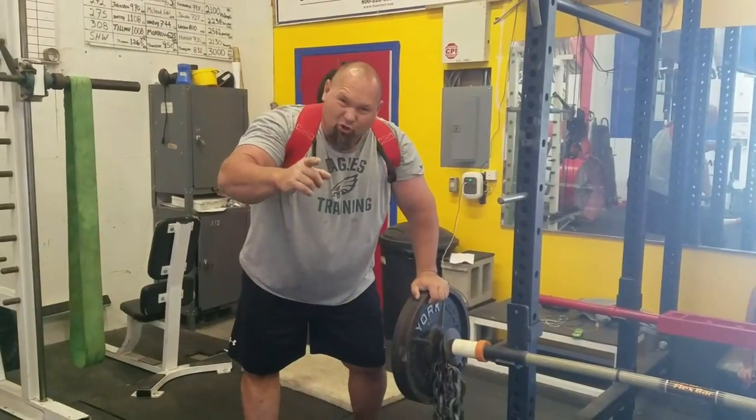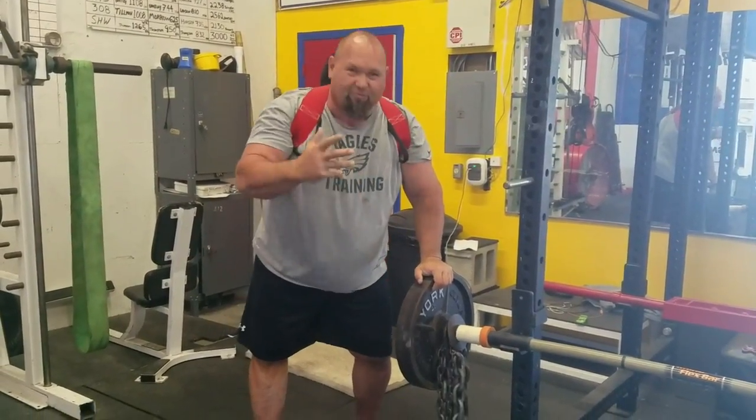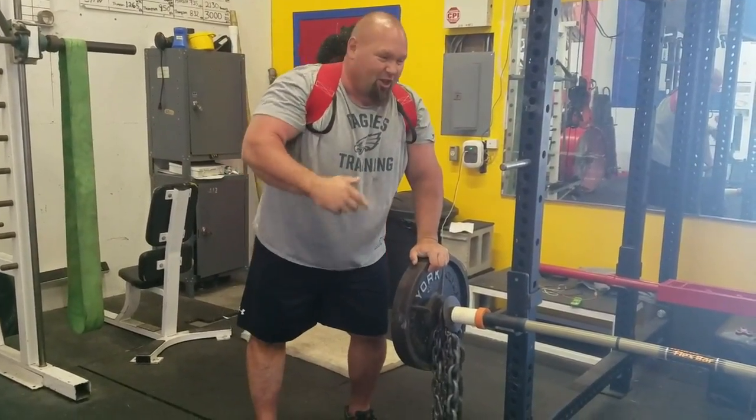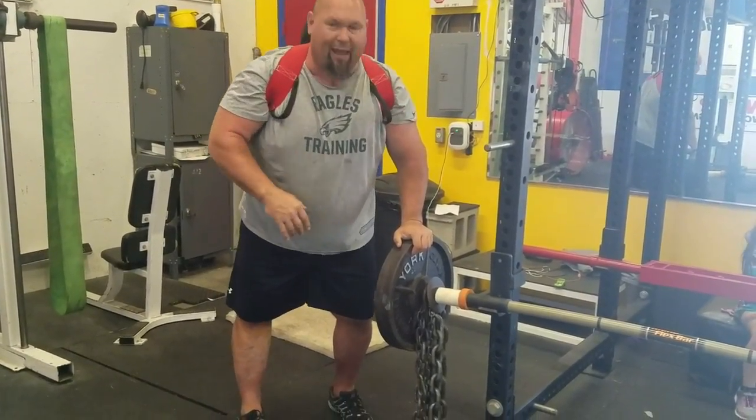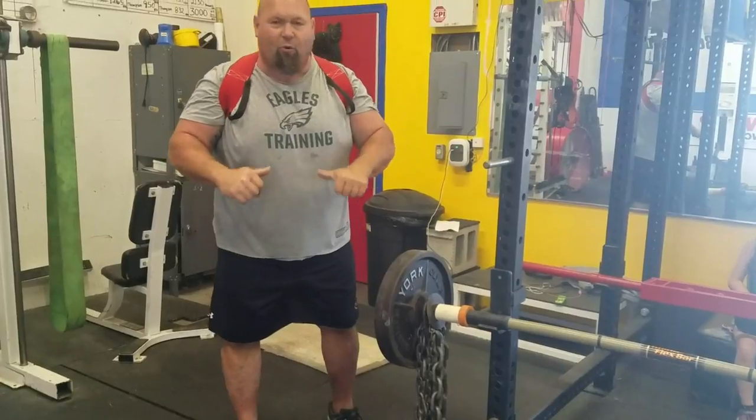Hey, Super D here with new cool stuff. I think this is episode four. This is Jim Siser's Rhino Flex Bar. Been using it on speed days — they sent it to me a while back. Been using it every day. I try to use this stuff for a while before I film it.